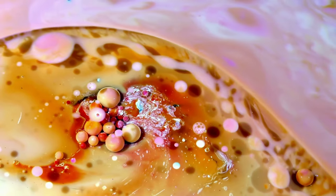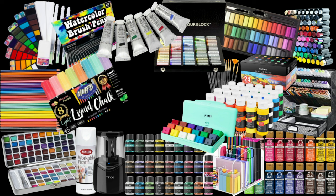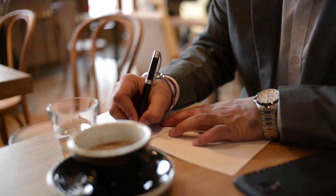Hi guys, welcome back to the channel, and for all of you that are new, my name is Laurie Green and I'm your art instructor. Today it is all about how art supplies work. I bet you didn't know that no matter what art supply you're using, they're basically all made with the same ingredients. We're going to talk about that and how to change these ingredients to get different effects. This video is filled with hacks, facts, tips and tricks — you're going to want to write some of these down.